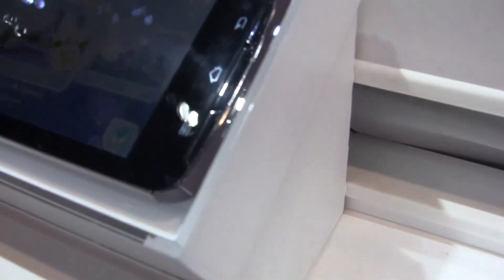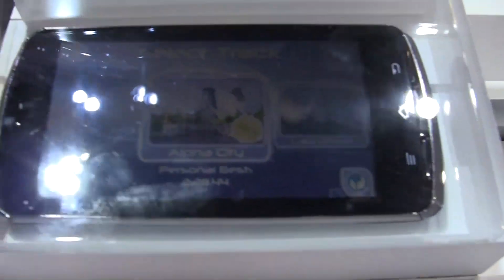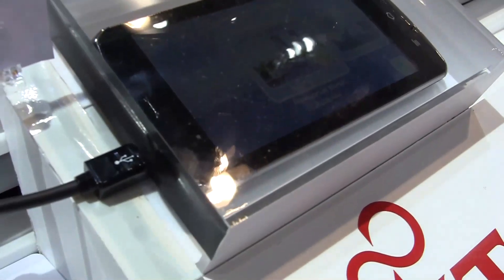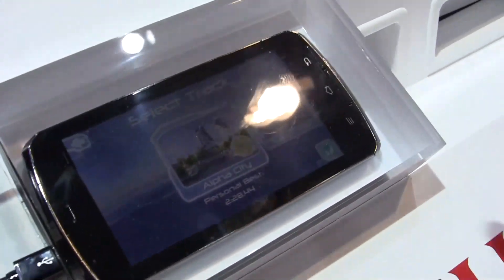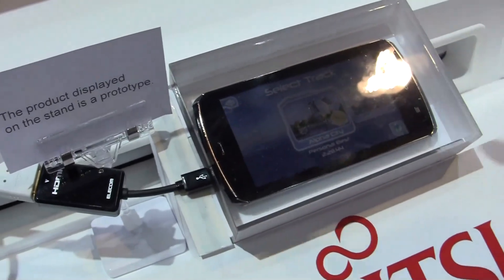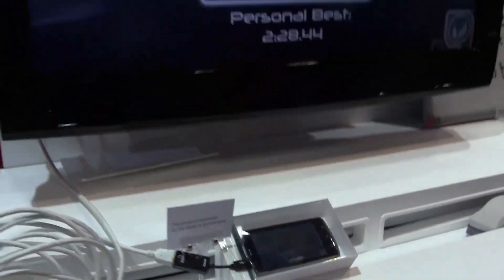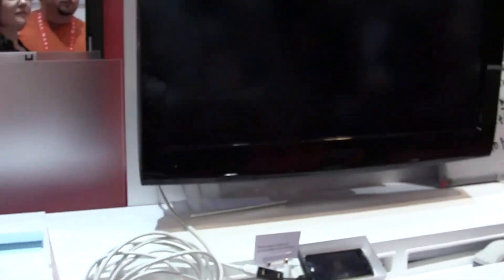Unfortunately, it's only behind glass, but we should be able to see it during the World Congress in Barcelona in about 6-7 weeks. Right now it's running Riptide GP, which is a Tegra 3 optimized version that you can get over at the NVIDIA Tegra Zone. I'm going to give it a shot here.